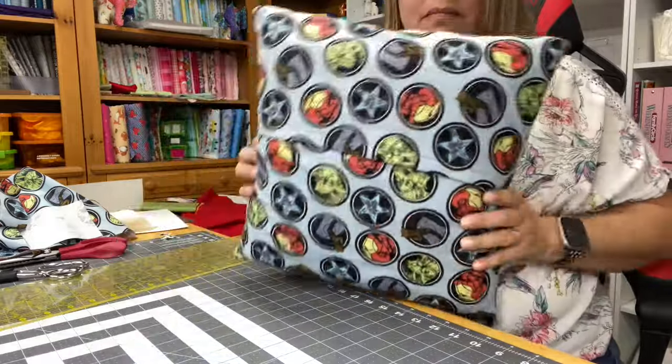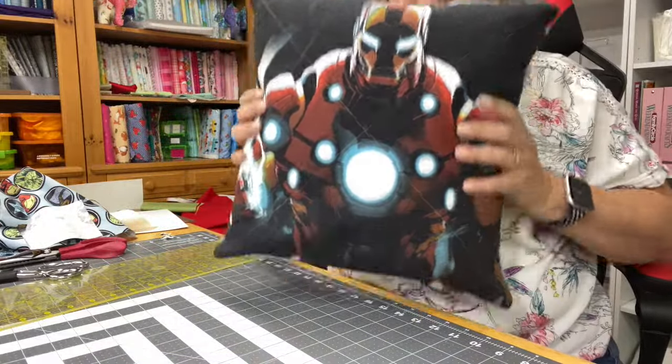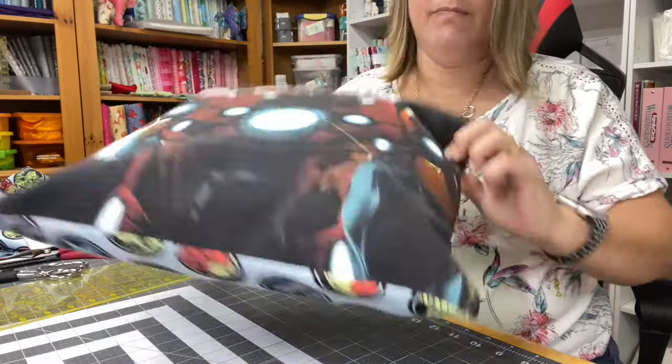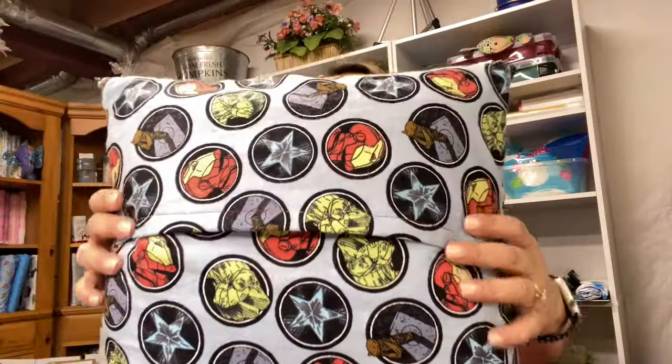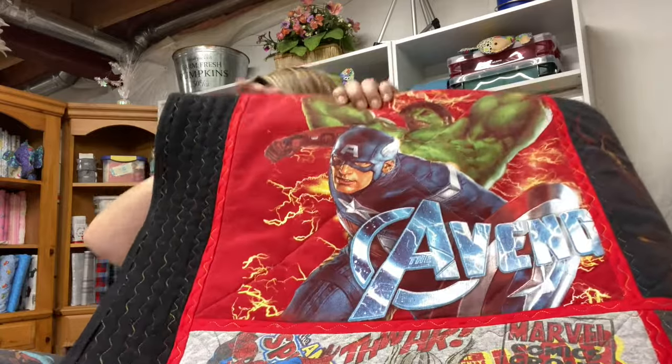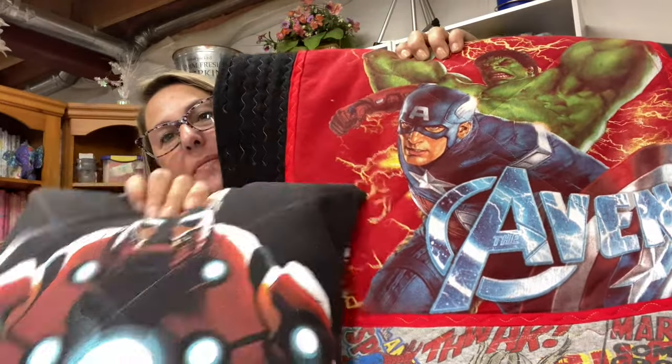Back side, front side - and now you have a washable, removable envelope pillow cover. Yay, it's done! I'm so excited. So here is our finished product made from a t-shirt. We made this envelope pillow cover and I'm so excited for it to match the quilt. Ta-da! This is really cool.